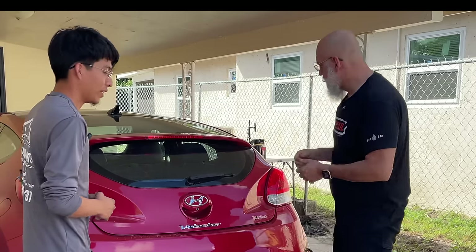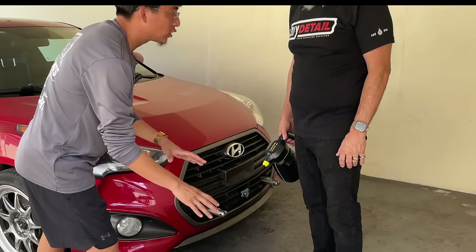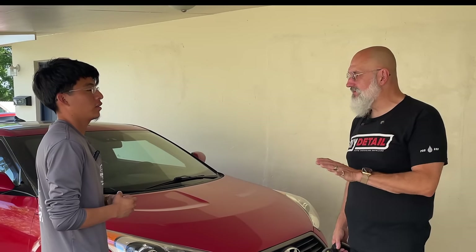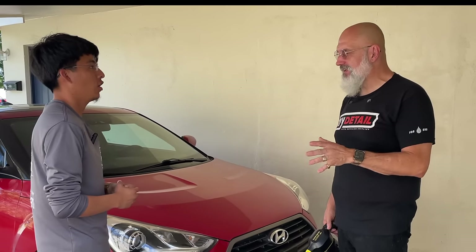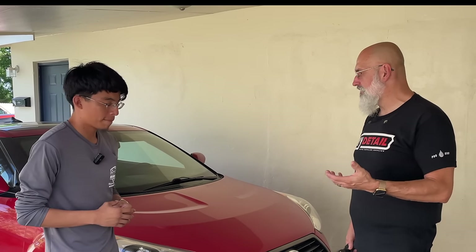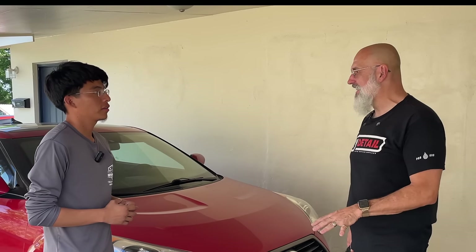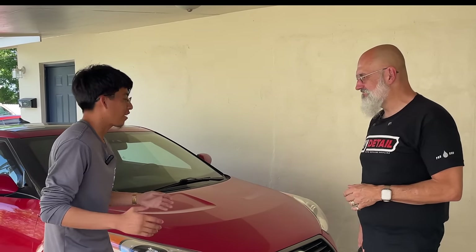Before we start — we have four gallons of water in this bucket. Is that all we need to wash an entire vehicle? Oh, definitely. One gallon is about all you'll use, so four gallons is playing it safe. For the mobile detailer, they can fill the bucket up once in the morning if they only have three or four appointments. As long as they have a gamma seal lid, they can go from car to car.